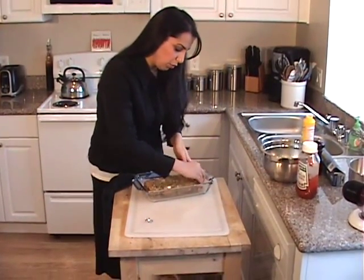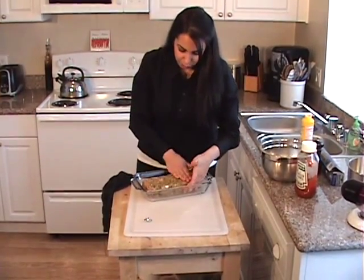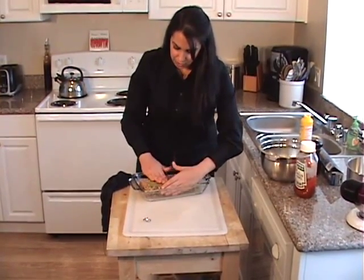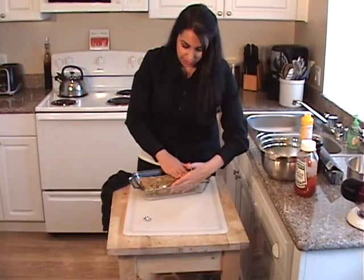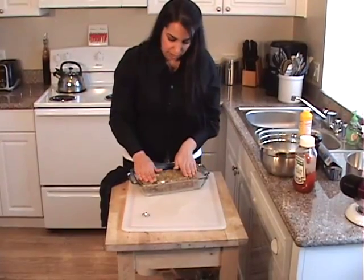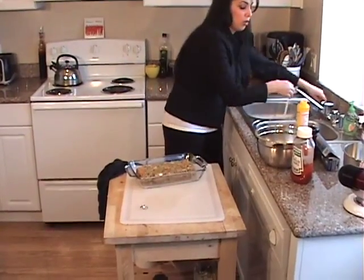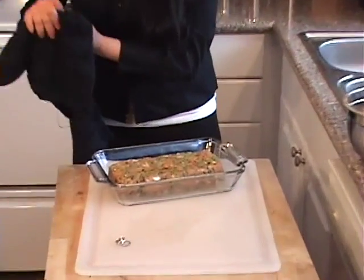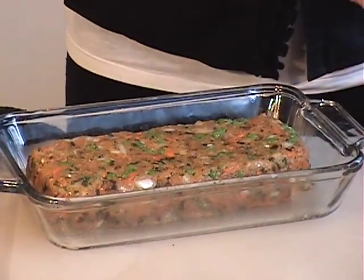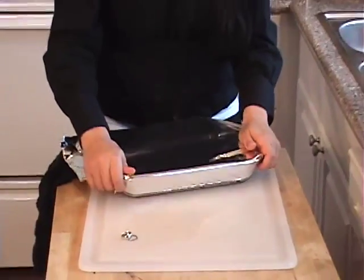Some people like to top their meatloaf with tomato sauce, some with ketchup. I prefer ketchup because it's a little bit sweeter — I like that sweetness and acidity from the ketchup on the meatloaf. Then we're going to cover it with aluminum foil and bake it for 20 minutes at 400 degrees, then remove the foil and bake it for another 20 minutes so it gets a nice crust on it.